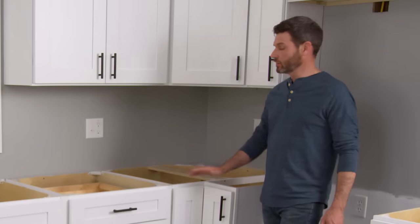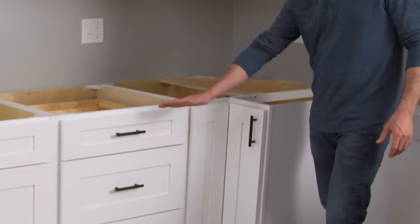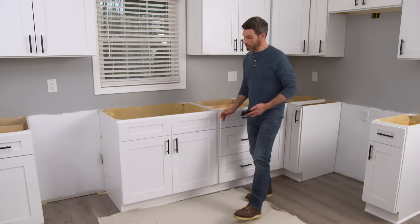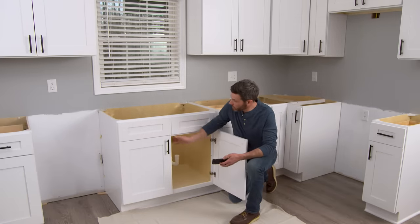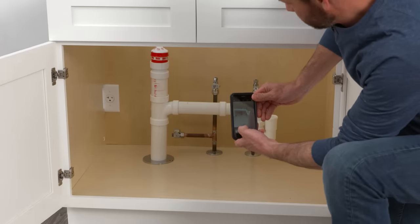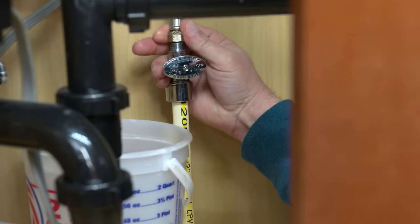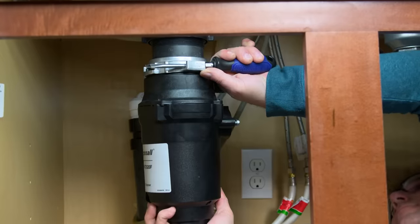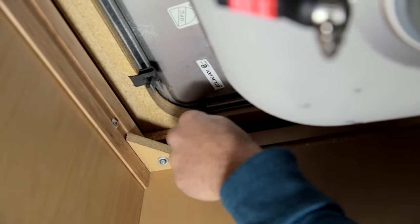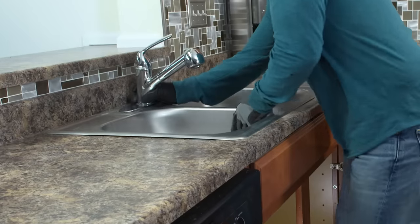If your sink is near a corner, make sure that adjacent doors, drawers, or dishwashers will clear the apron front. Before removing your old sink, it's a good idea to take a picture of your drain setup in case you need it for future reference. For a typical sink removal, turn off the water and disconnect the plumbing. Also remove the disposal, remove the sink clips underneath, cut the sealant on top, and pull out the sink.